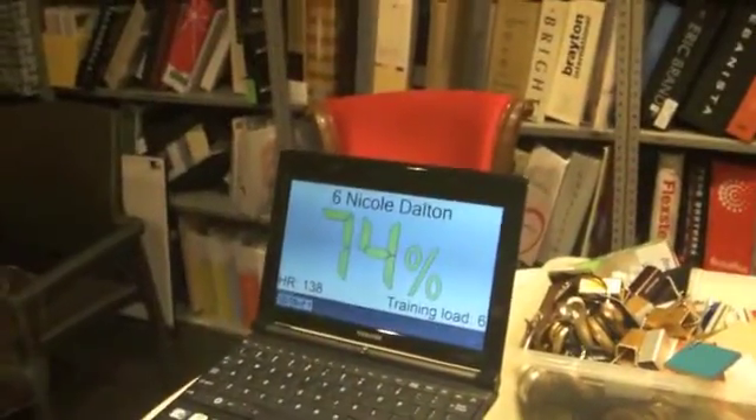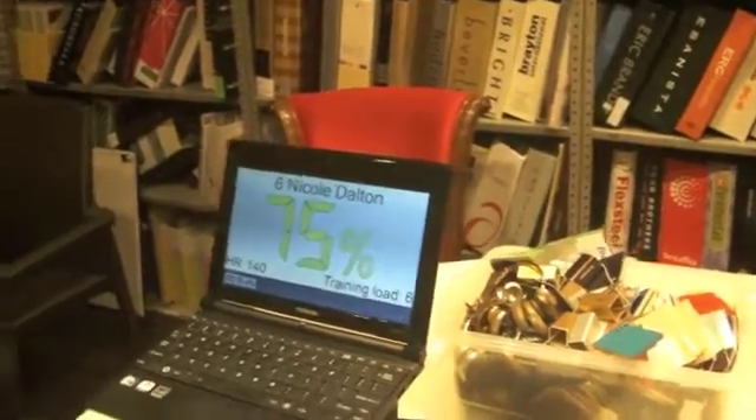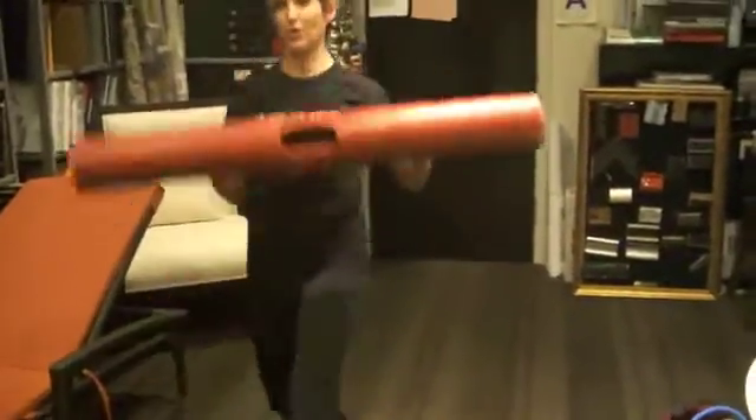Now we're in the green — zone 3, 74%, 75%. 3, 2, 1, switch sides Nicole. Ready, go. Beautiful.